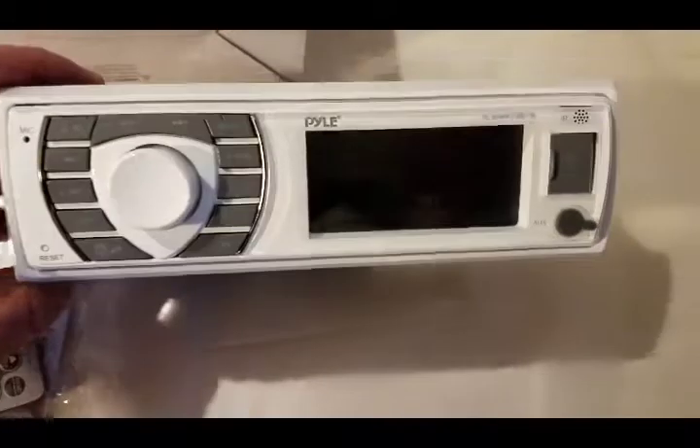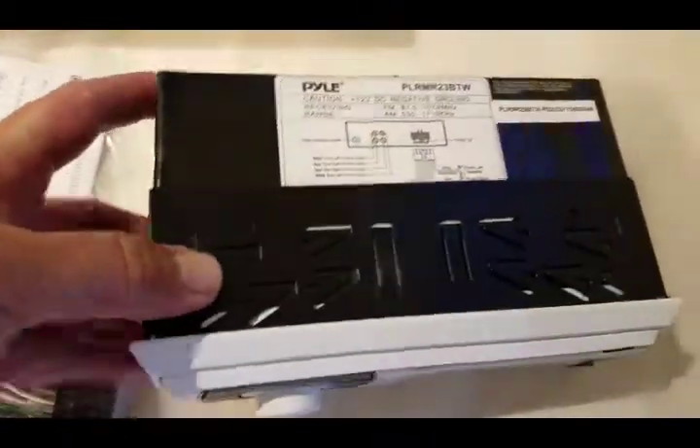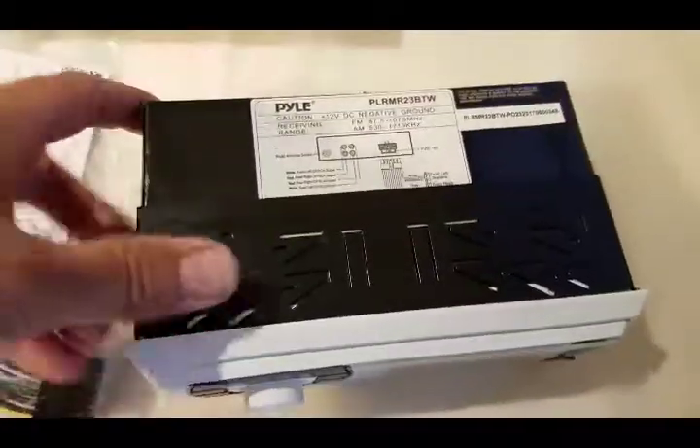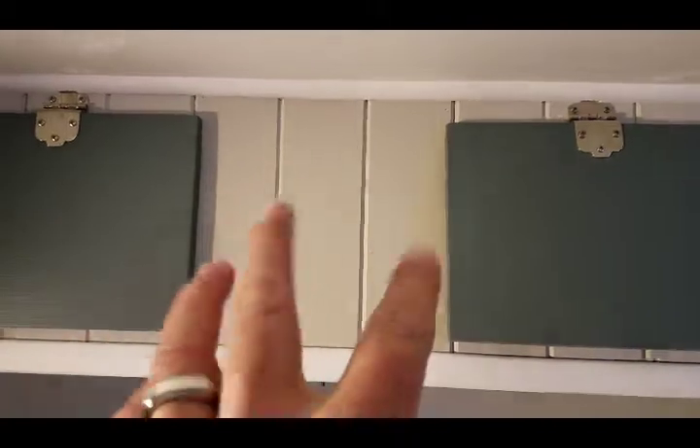I guess that's upside down. But what I'll do is I'll slide the sleeve — it's not very deep since it doesn't have to have a CD player. I'll slide the sleeve off and use the sleeve to draw my cutout that I'm going to end up putting the stereo right here.